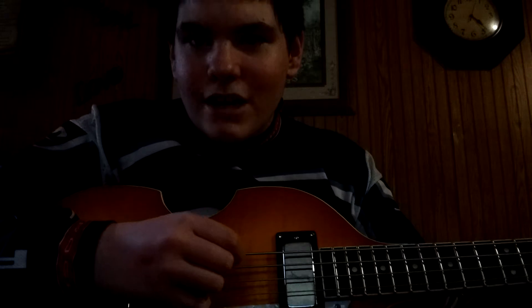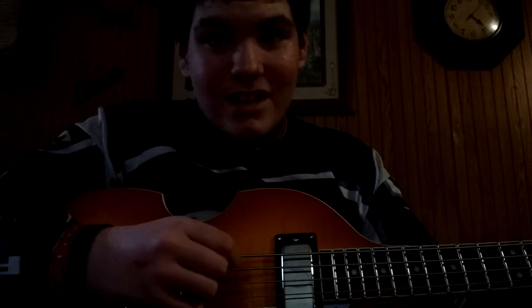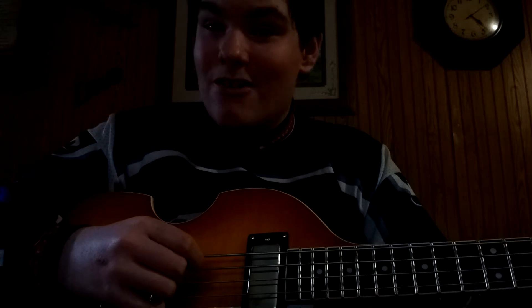I'm not very good at looking at the strings yet. It is my first day actually having it — I just got it maybe an hour ago.